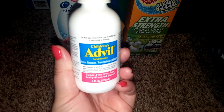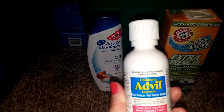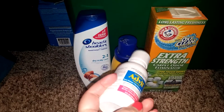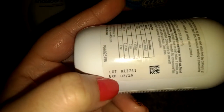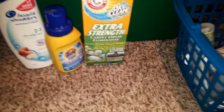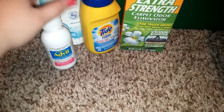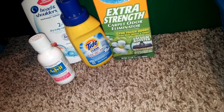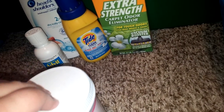We went through a children's Advil. Now I'm all looking for the ants! I actually finished this off because I gave some to the baby before he had his vaccination shots, his one-year-old ones. And I noticed it expired, so I didn't want to give it to the baby. I didn't want to throw it away — with it being expired, it just wasn't as potent. But I just took it when my back was hurting.